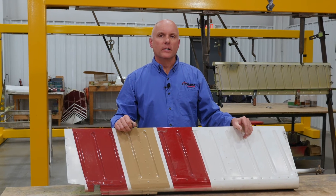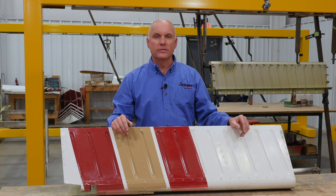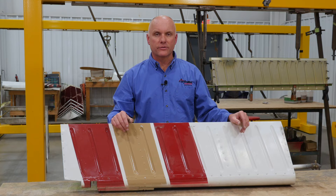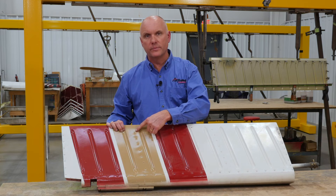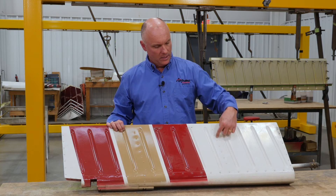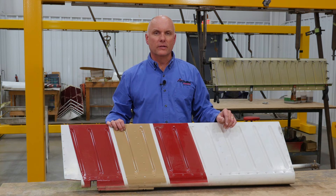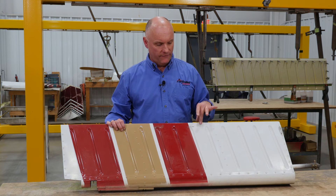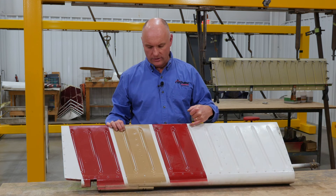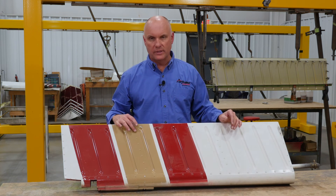The original part number of the T-tail Lance rudder was 78981-003 — the original rudder with no extra structure. To help stiffen up the rudders, Piper started to incorporate two extra ribs in the rudder about midway, dividing the rudder into thirds. This part number was 78981-023. It was still a folded trailing edge skin, but they still had issues with cracking at the trailing edge even with the extra ribs installed.